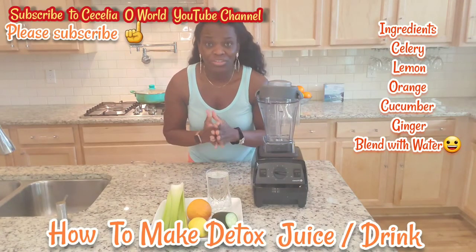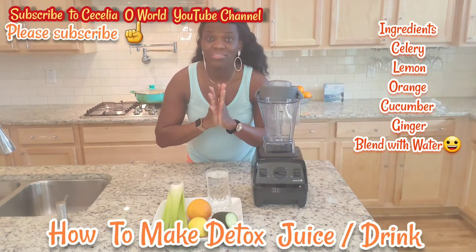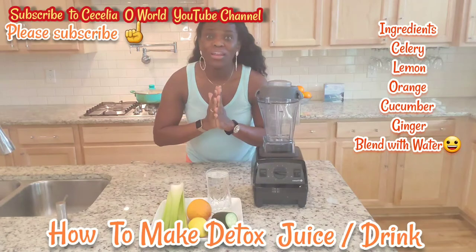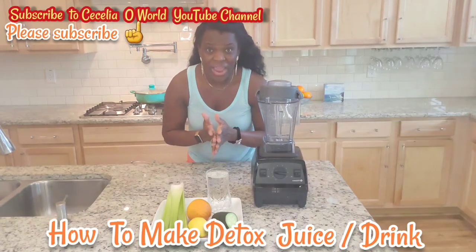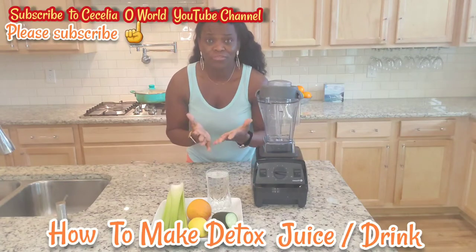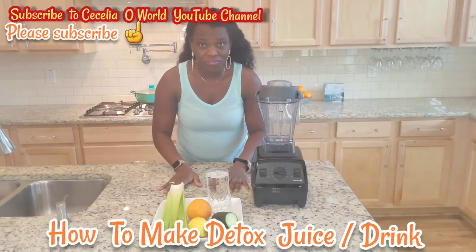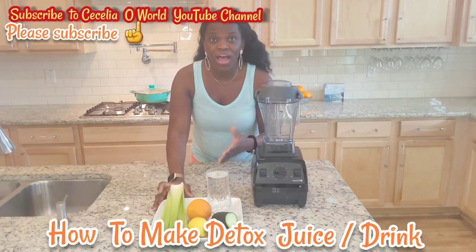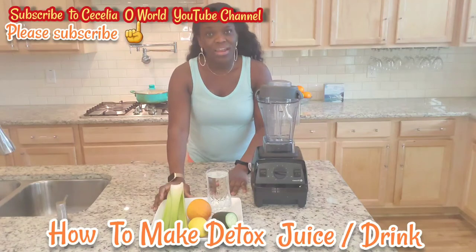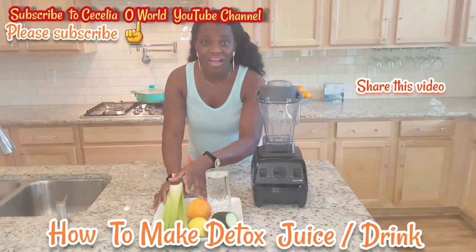Don't forget that the slogan for this YouTube channel is 'Everything is seasoned with love.' I do a lot about home decoration, budget beauty DIY, and different talks on life hacks and how to save money. Please don't forget to subscribe, like this video, and share with your loved ones. Now I'm going to wash and cut my ingredients.